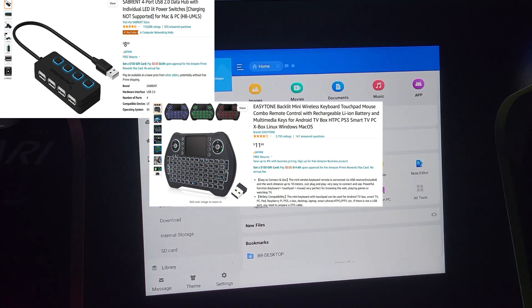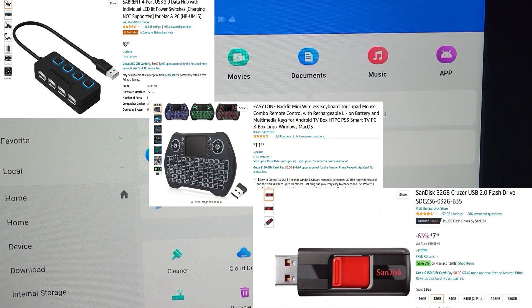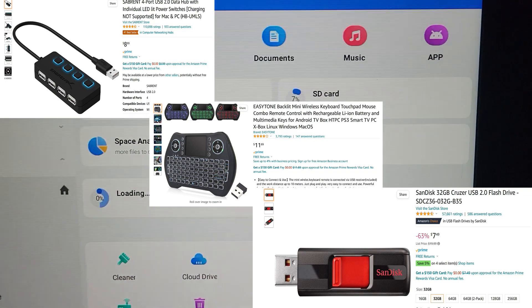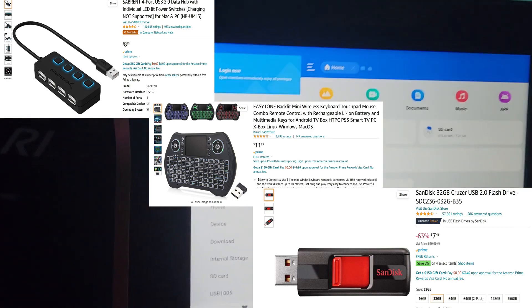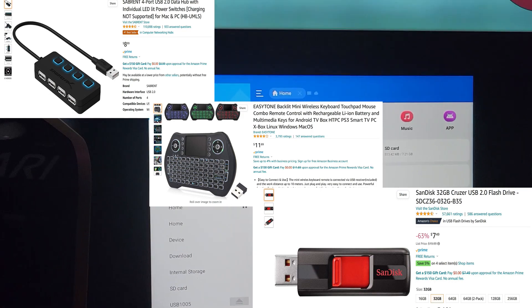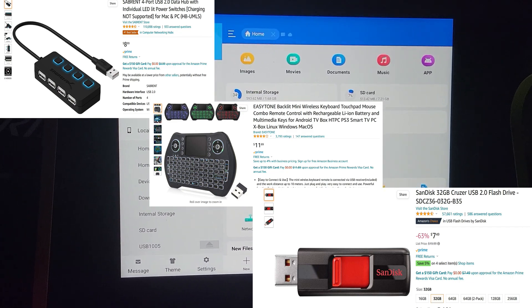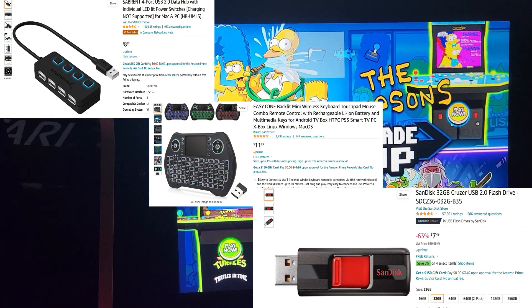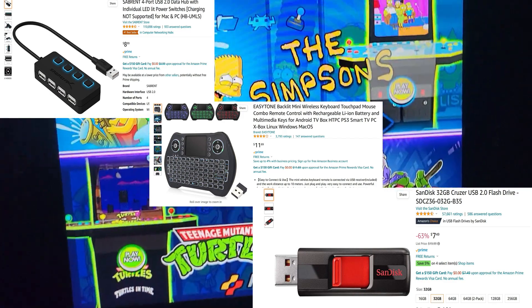And finally we have the SanDisk 32-gigabyte USB flash drive 2.0. I'm pretty sure you can use a smaller flash drive for this particular task — this is just what I had on hand and it worked fine. You could definitely get something smaller; it should be usable. Okay, you now have the hardware.